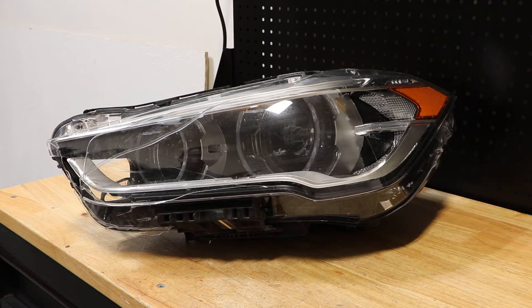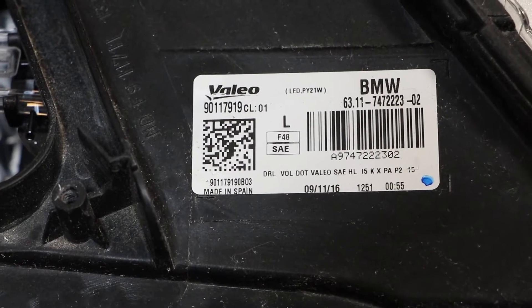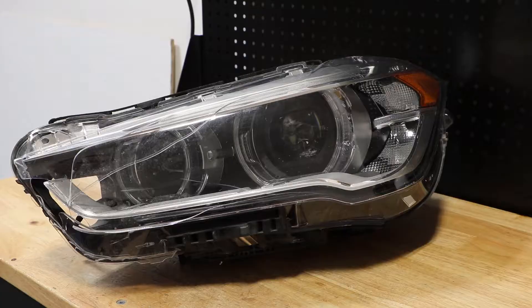Today I'm going to be taking apart this 2016 BMW X1 Full LED Headlight. Here is the part number from the headlight. I'm going to begin by removing the front lens and then we will begin taking apart the rest of the LED components.